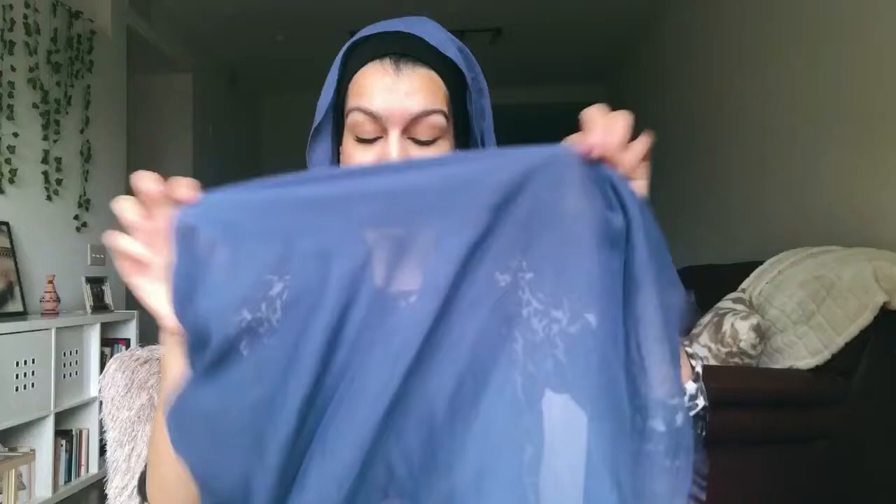Hi guys, so my most asked question still is how do I wrap my hijab, so I thought I would do a quick video on this. I just get a regular scarf — I really like the quality of this one because it's like a half cotton, half viscose mix. Then what I do is I put it on my head like you see.